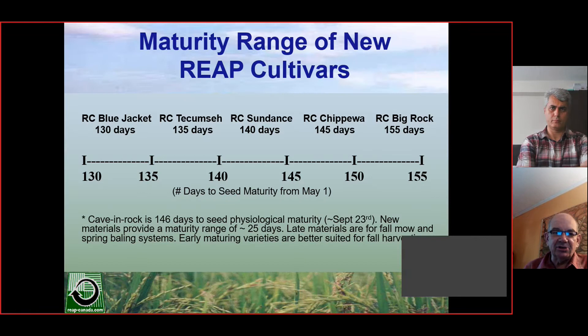What we've ended up developing are materials that are both short season and long season. On the very far right is what we call RC Big Rock, at about 155 days to maturity, and on the far left is RC Blue Jacket at 130 days to maturity. Materials on the left side would be more suitable for northern zones or for fall cutting and fall harvest, while those on the right are more conducive to late fall cutting and spring harvest. This gives us more of a portfolio for various regions in North America — in the upper corn belt, central corn belt, and Ontario. Tecumseh, Sundance, Chippewa, and Big Rock would be adapted to Ontario, while Blue Jacket would be more adapted to North Dakota, South Dakota, and Minnesota.